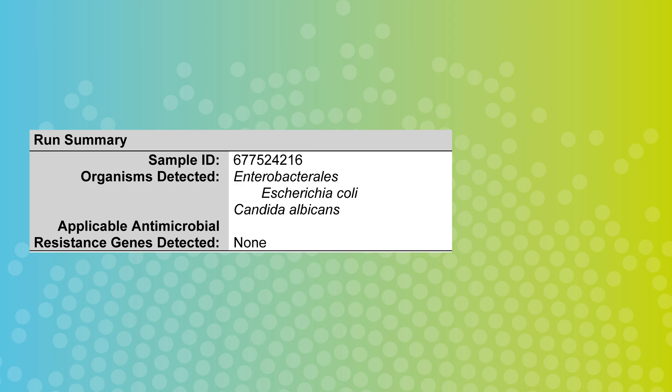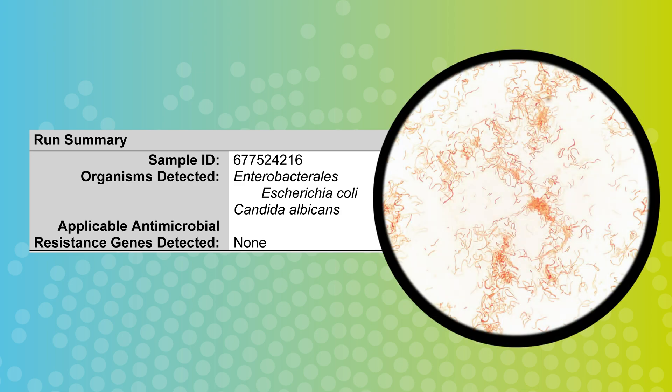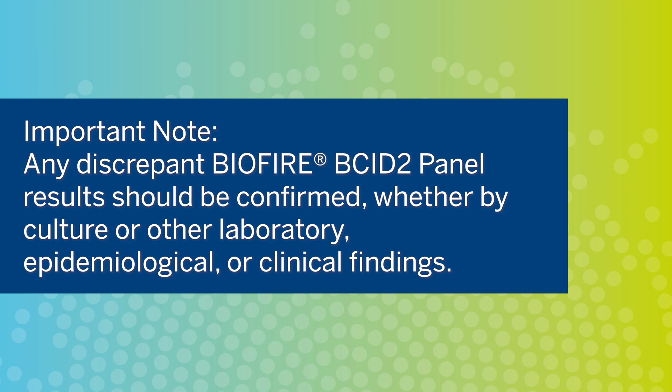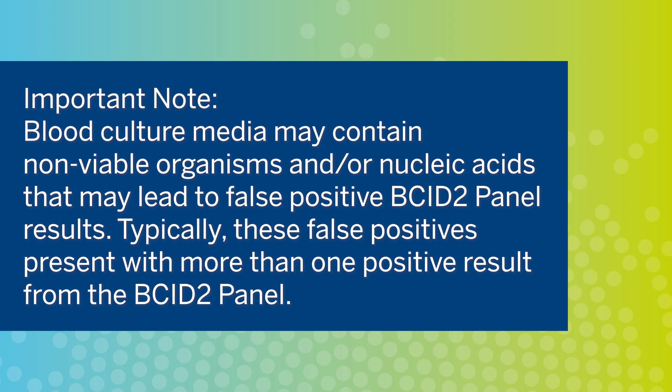What if there is a discrepant result? In this example, the BCID-2 panel showed E. coli and Candida albicans as detected, but the gram stain only showed gram-negative rods — this is considered a discrepant result. All BioFire BCID-2 panel results are intended to be interpreted in conjunction with gram stain results. In cases where the gram stain and BCID-2 panel results are discrepant, the BCID-2 panel results should be confirmed, whether by culture or other laboratory, epidemiological, or clinical findings. Blood culture media may contain non-viable organisms and/or nucleic acids that may lead to false positive BCID-2 panel results. Typically, these false positives present with more than one positive result from the BCID-2 panel.